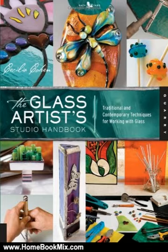In addition, the Glass Artist Studio Handbook encourages good organization, unique and inspired design, and eco-friendly practices, ensuring it will remain an invaluable resource for artists.